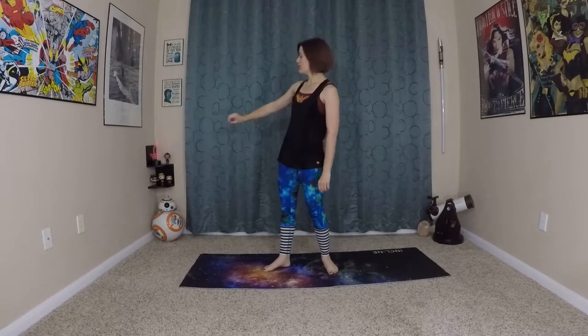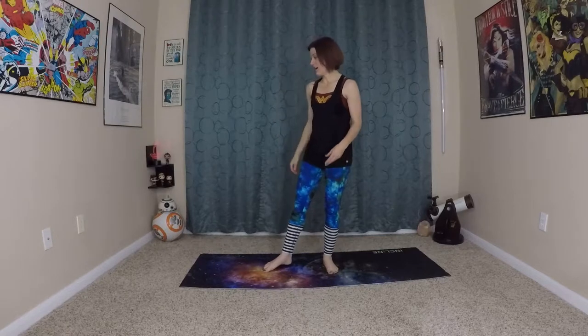Hi nerds, hi yogis, welcome to a Nerdy Yogi YouTube channel and a Nerdy Yogi studio. I'm Carlene Rose, excited to share this practice with you today. As you can see, I added to the decor — I got some very cool, very badass Funko Pop characters. Two of them being Wonder Woman and the super badass Antiope.